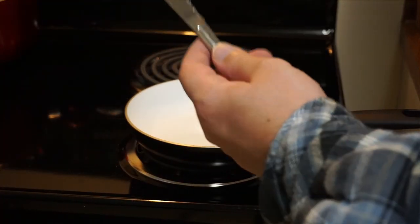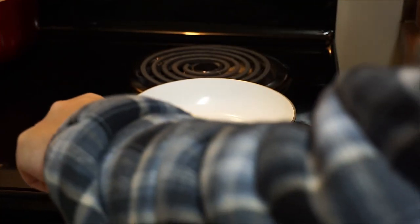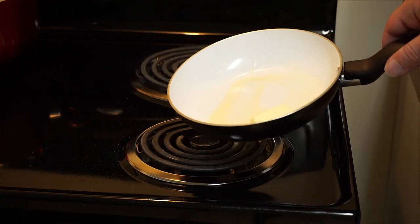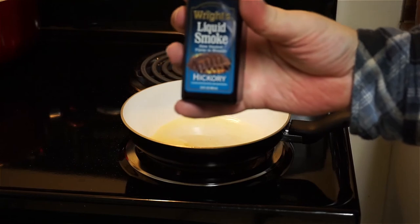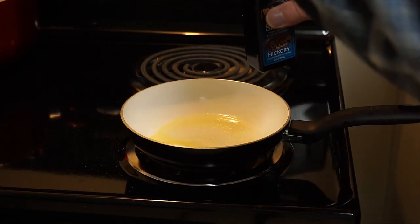I'm gonna put a little bit of butter on that. And I'm gonna take just a little bit of this — it doesn't come with a dropper, so I go like this.